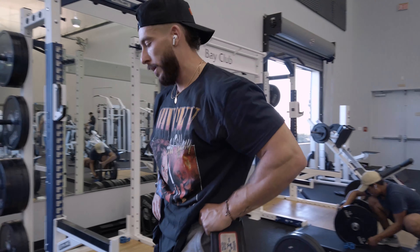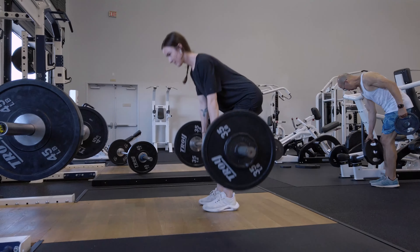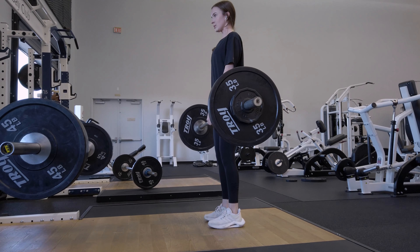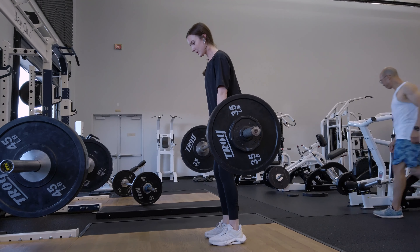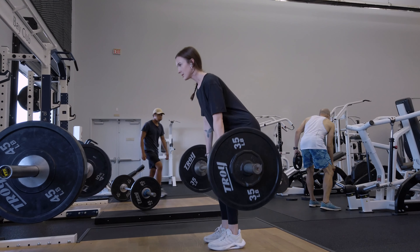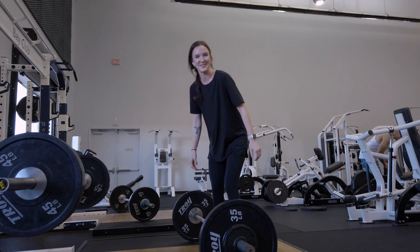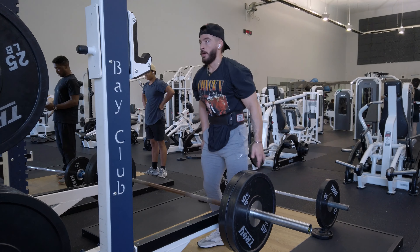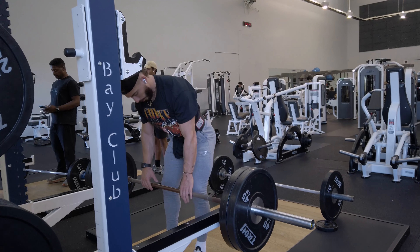Running a second set here. We also got Emily — I keep trying to tell her to get 135, but she won't do the 45-pound plates; she'll do 40s, so we got 40s on each side. Stiff-legged deadlifts — good job Emily. Now back to work: two plates again for the second set.